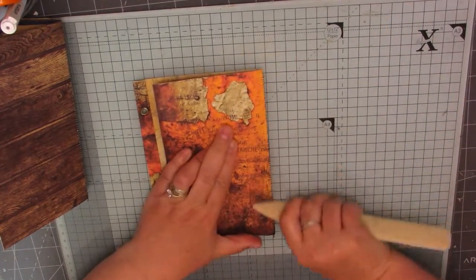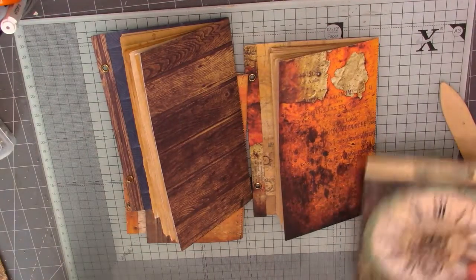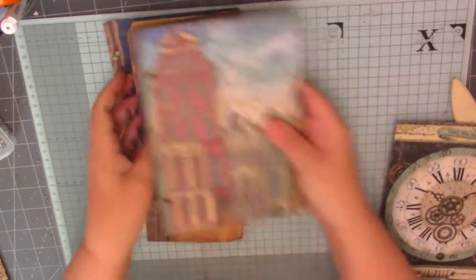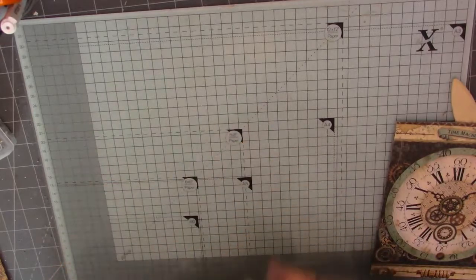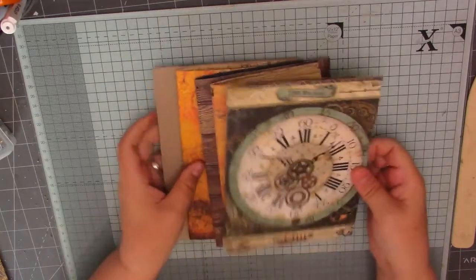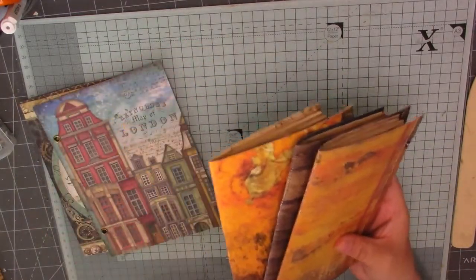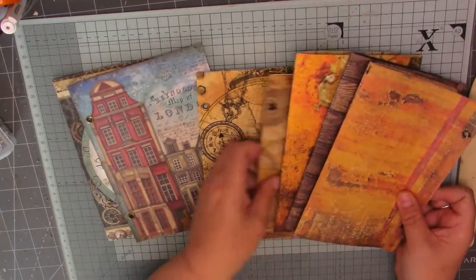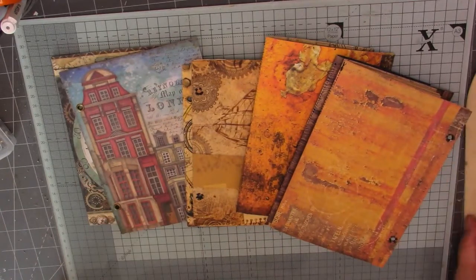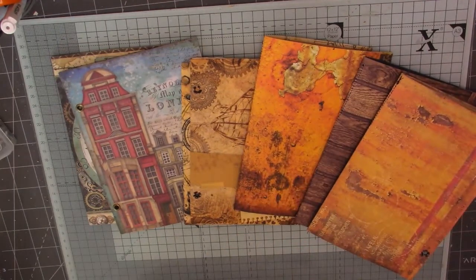There we go then — there are our three little journals. Let me make sure they're going to fit nicely in between our front and back covers — yes, they fit just perfect in there. Oh I'm so excited to carry on with this journal! I'll try to remember to leave the dimensions in the description box for you. If you've got any questions feel free to ask — I'll always reply at some point. Thank you so much for stopping by, please subscribe and hit the little bell to be notified when I upload new videos. Until next time, take care!